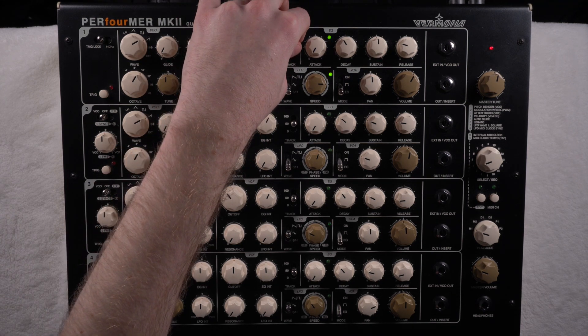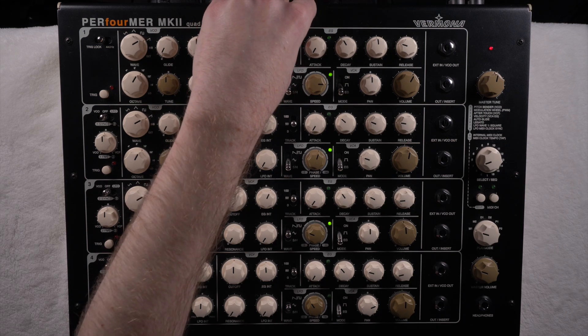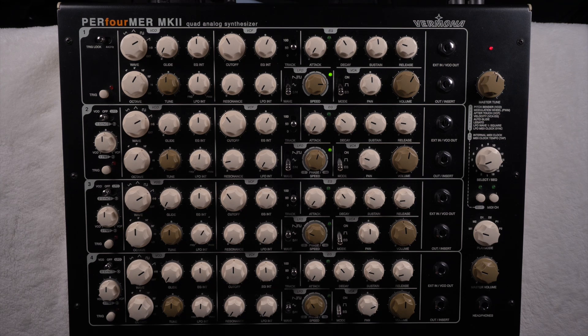Here you have the key follow — not the filter, the key follow — so the higher you go in your register with your keys, the more the filter opens up and the sound gets brighter.